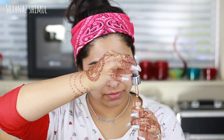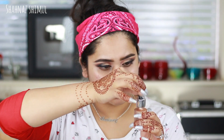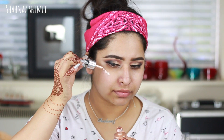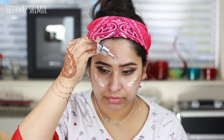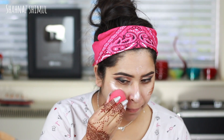Her makeup is all about a very glowing and natural face. First I'm using an illuminator — this is the Iconic Illuminator in shade Original — and I'm applying it on my cheekbones, a little on my nose and forehead, then blending it with my Morphe beauty sponge.